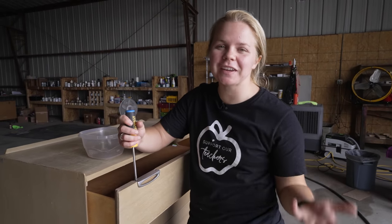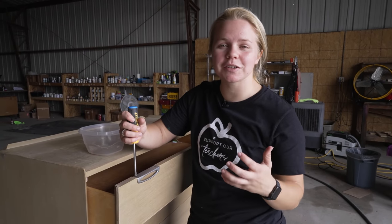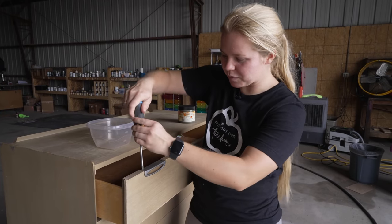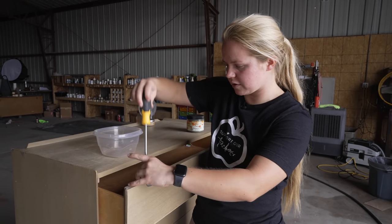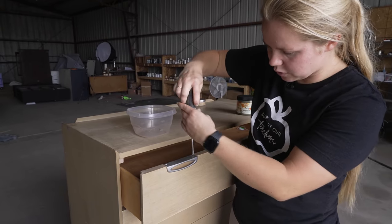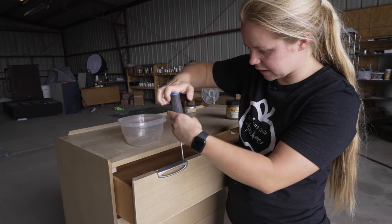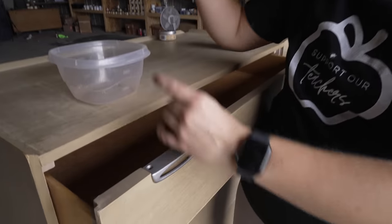Let's get started. We're going to remove the hardware. I just got so excited that I forgot to introduce myself. So if you're new here, I'm Lauren. Welcome to FFT, which is Furniture Flipping Teacher. I'm going to remove this hardware. It's a little bit different type of hardware than I've ever seen before, and I'm kind of liking it.